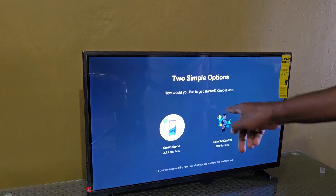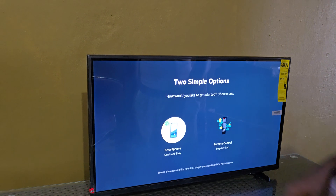After turning on your TV for the first time you'll see a welcome screen, then you'll be faced with this screen.